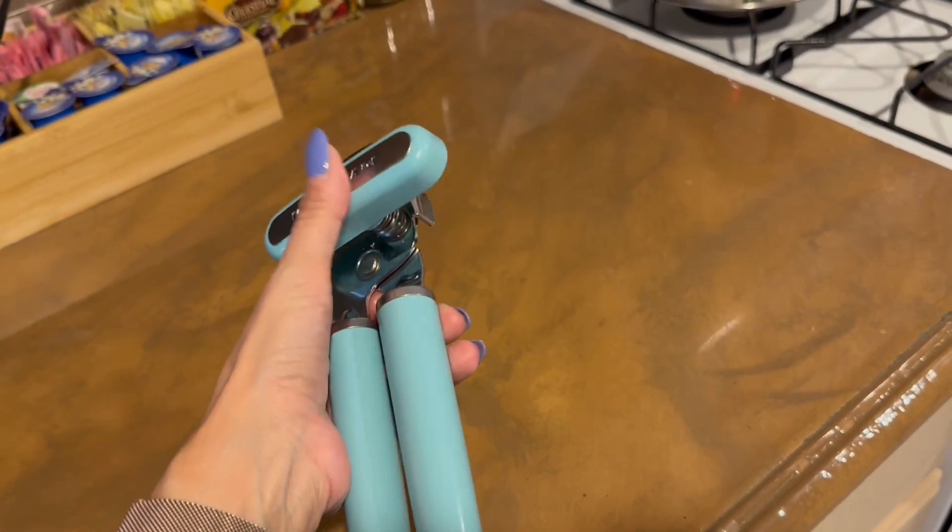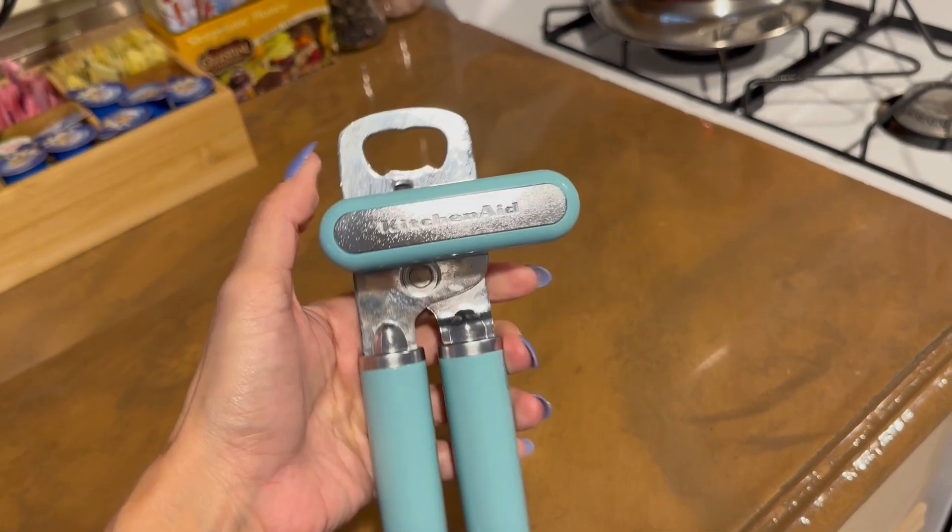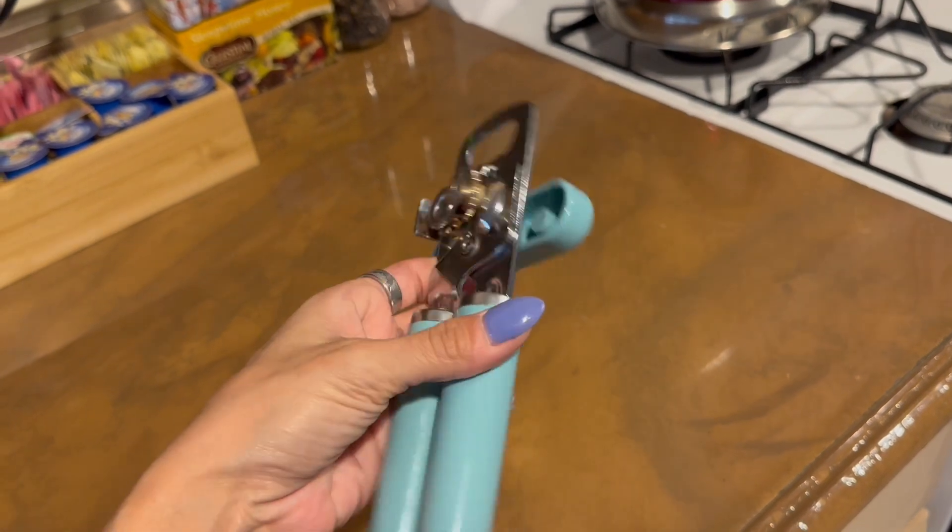This is one of the can openers we've had in our kitchen forever. It is absolutely stunning. The color on it is great — you have a lot of color options. This is the Aqua Sky.